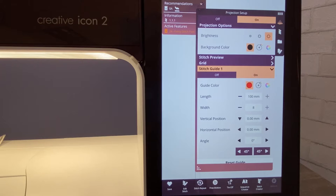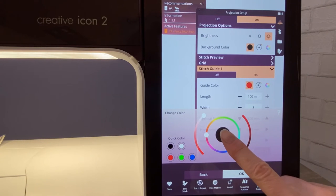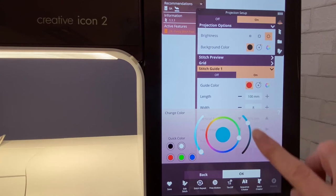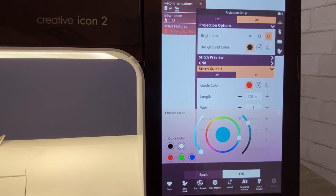We're going to go to stitch guide one. I am going to choose my guide color — I'm going to leave it at red, which is the default, but you are welcome to change that if your fabric needs a different color of stitch guide. To do that, all you do is touch the little plus and then your color is in the center. Let's say I wanted it to be more of a turquoise color — I'm going to play with that outside area, which is what really allows me to change that color.